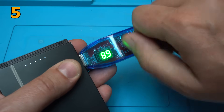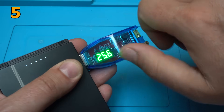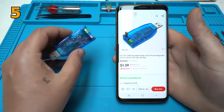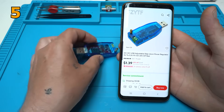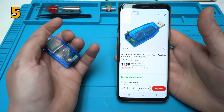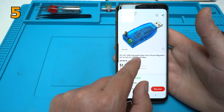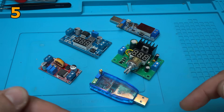The maximum of this DC converter is around 25 volts. Yes — with 5 volts input, the output is almost 25.9 volts. You can buy this one from AliExpress for $1.39. It's a 3-watt module — this one is 5 watts, but this one is 3 watts, smaller and more beautiful. It's described as a DC-DC USB adjustable step-up step-down power regulator, 5 volts to 3.3, 9, 12, or 24 volts.